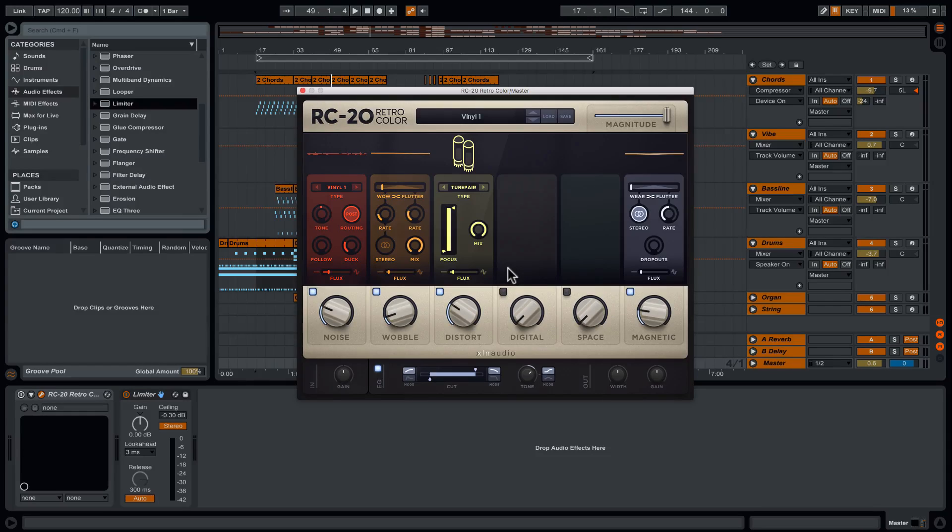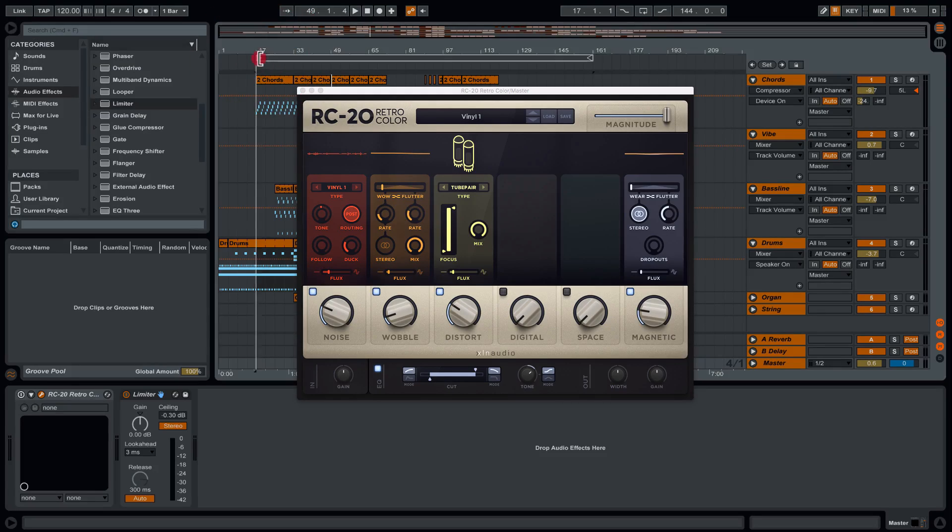In this video, we're going to take a look at this brand new plugin called the RC20. This is designed for adding that vintage vibe to your production. It could be used on individual drum sounds or individual elements, but I'm going to demonstrate it on the master section so things are super obvious and it's really clear to hear what's going on. At the moment this is disengaged — I'm going to play you a little musical idea.